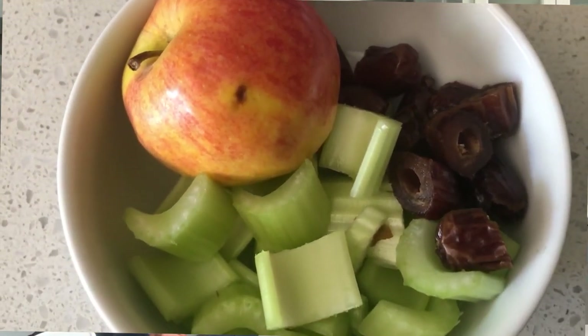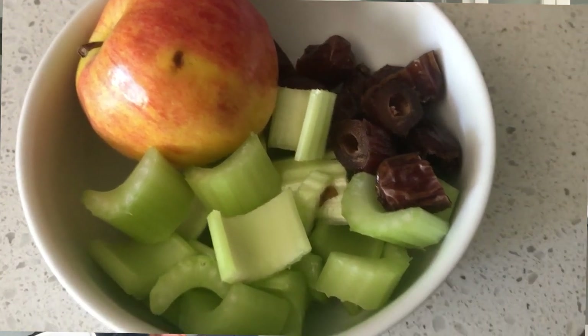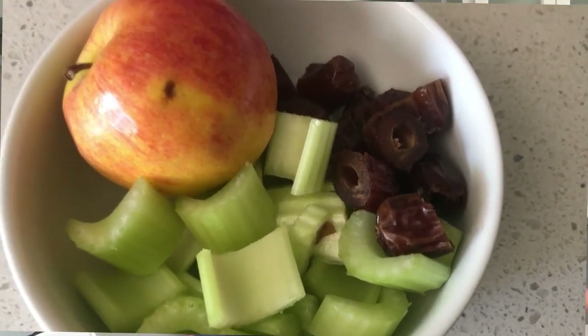We want to incorporate adrenal snacks to repair the adrenal glands. The top one is right here: we take some dates, a celery stick, and some apples. We'll throw a date in our mouth, take a bite of the celery, take a bite of the apple. You're getting your mineral salts from the celery, glucose from the apple, glucose and potassium from the dates — and they all work together to make up an adrenal snack.